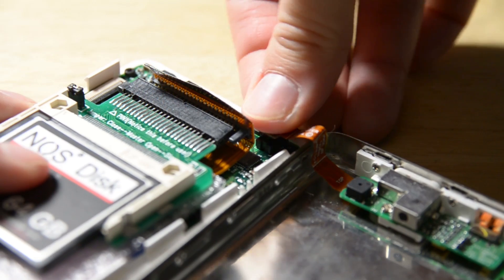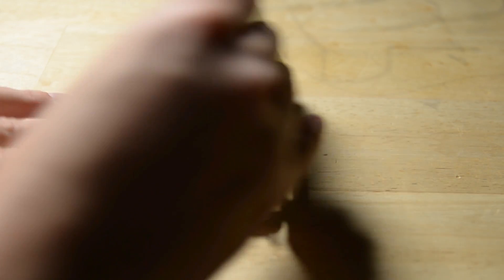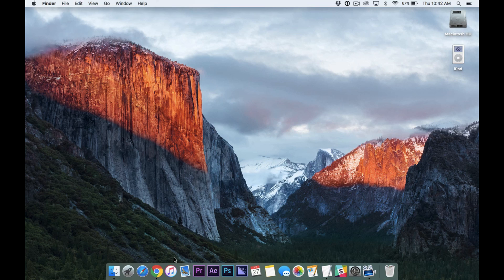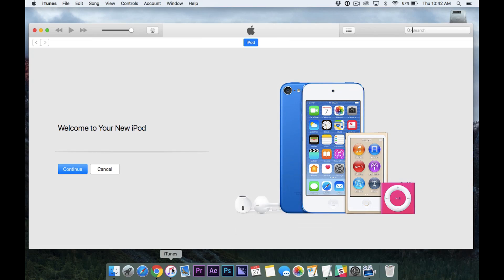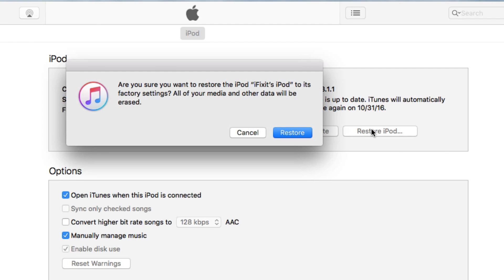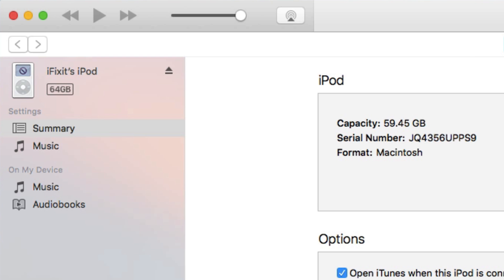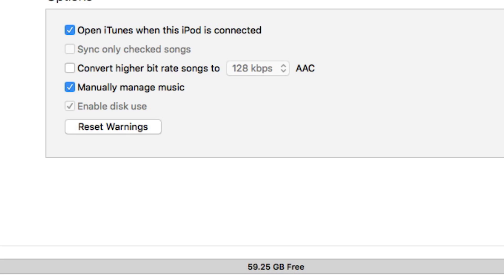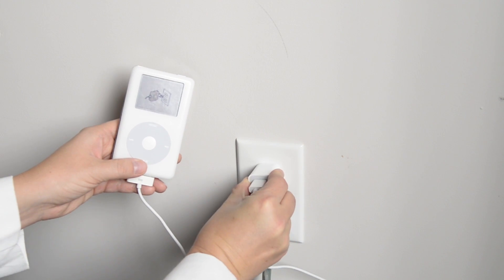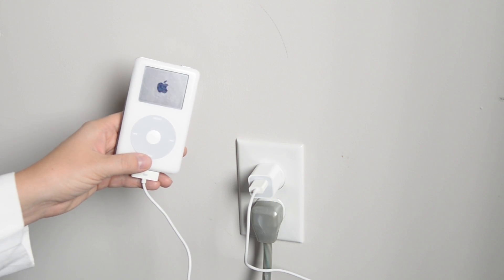Plug the battery back in and get ready to test it. Put the body back together, but don't snap it closed. Now plug your iPod into your computer. iTunes should automatically open, but if it doesn't, just open it. iTunes should recognize your iPod and give you the option to restore your iPod to its original settings. Depending on which iPod you have, you may only be able to access 60GB of the 64GB card. Unfortunately, the iPod's firmware prevents it from seeing anything larger. Once the restore process is complete, your iPod will ask to be plugged into its wall charger to complete the process. Do this and check to see if it works a few minutes later.